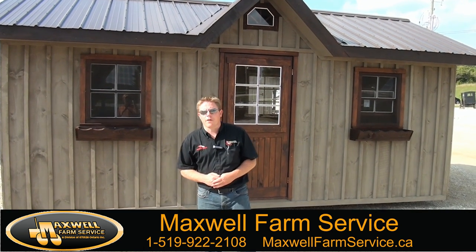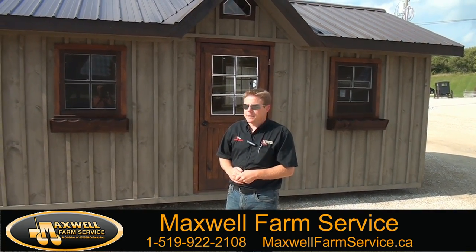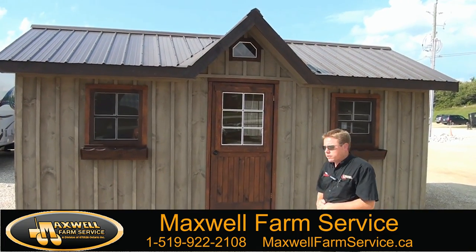Hi, I'm John Olson from Maxwell Farm Service. Today I'm going to be talking about our Amish built garden sheds. I want to go through our garden sheds with particular quality features.